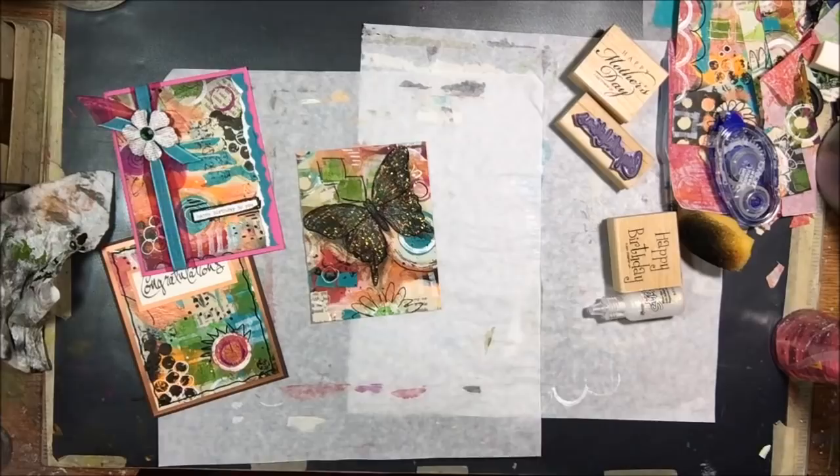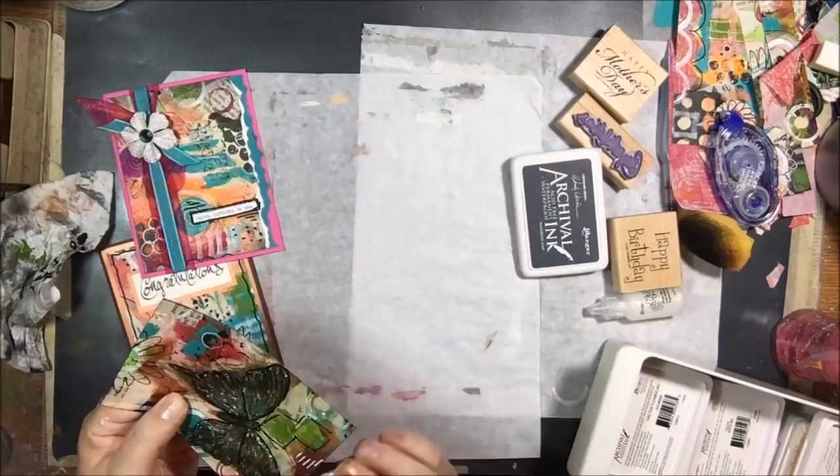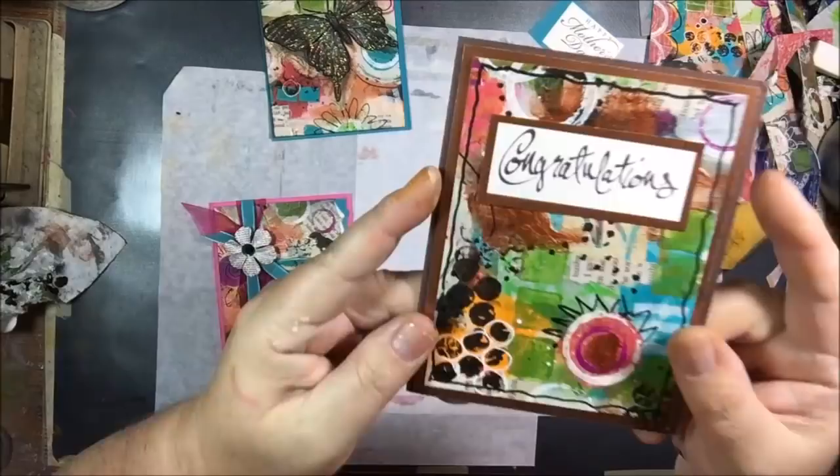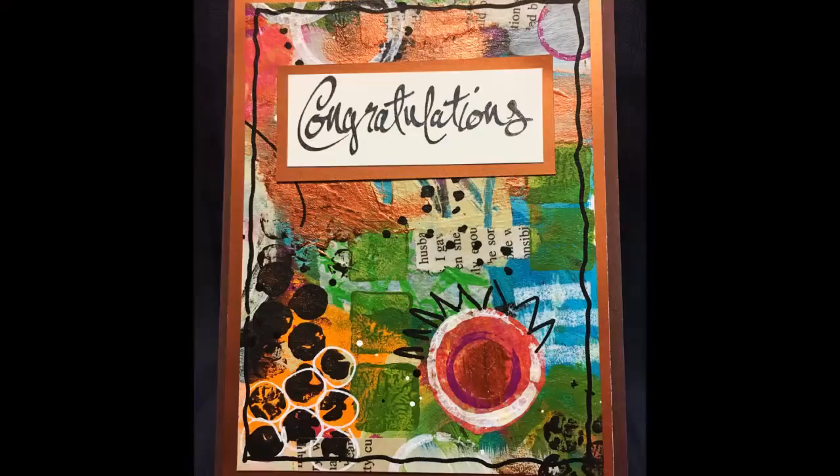The 'happy mother's day' stamp was too big and would cover up too much of the butterfly, so I ended up using a different stamp. If you've enjoyed this video, please remember to subscribe if you haven't already and turn on your notifications, like and leave me a comment. That's it for me — thanks, bye!